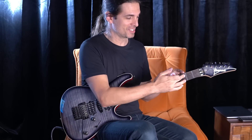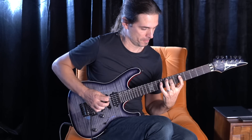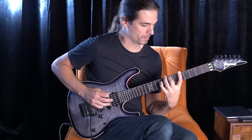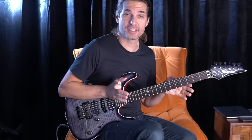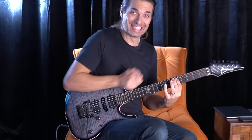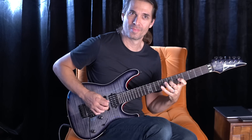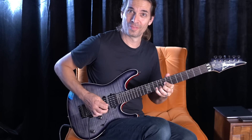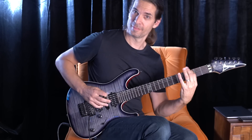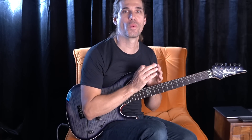So now, second shape — you have to do the same thing. So the second shape: we're still on the G major scale, or Ionian mode. Now in this area here you have to stop on the B, on the D, on the G.